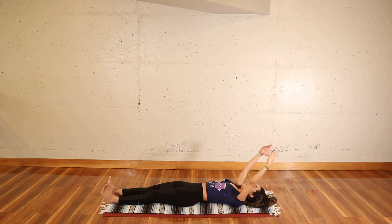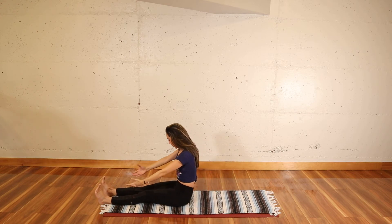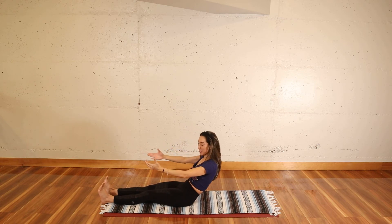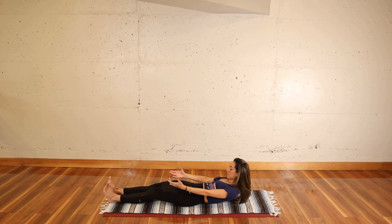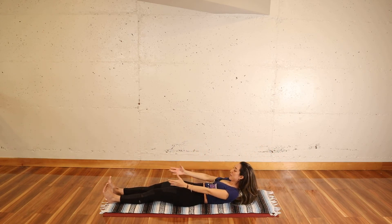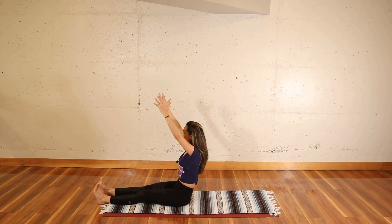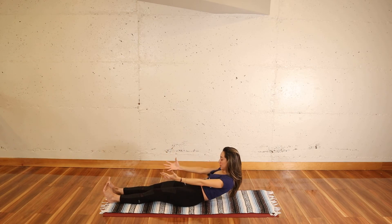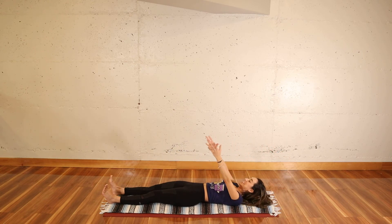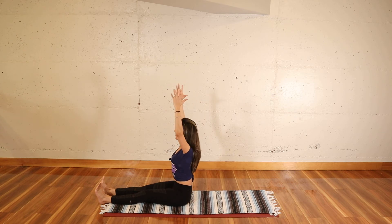Let's do four more of those at your own pace, doing your best. Understanding that it takes practice to train your muscles, to train your mind. And understanding that where you are today is not where you're going to be forever, as we're always moving, changing, growing. Two more — bring it down. Lift it up. Try not to use any momentum at all. This is going to be the last one, let's go slow.